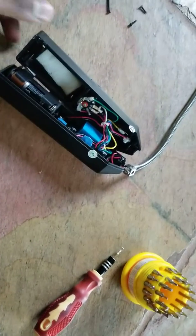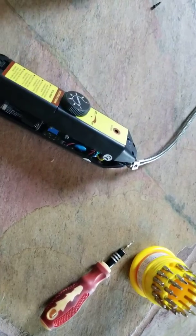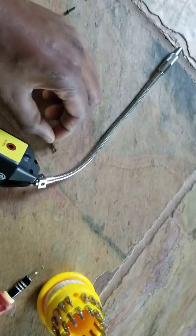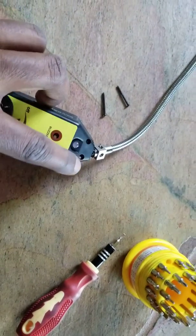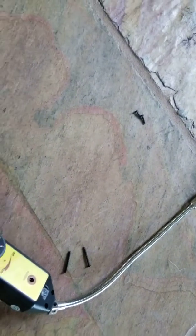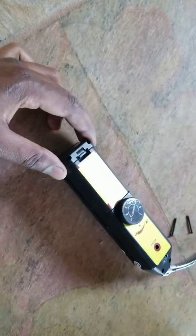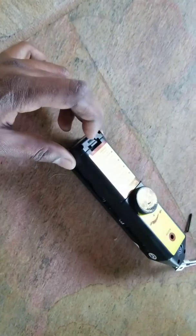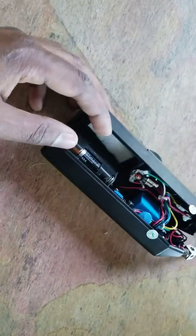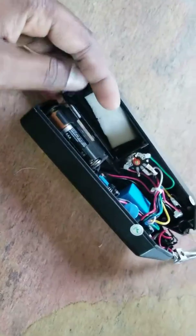I took this apart. It came with four screws — two go in the top, those are slots one and two, and then two smaller ones go in the bottom, one and two. Just pry it off and there you go, it gets open.